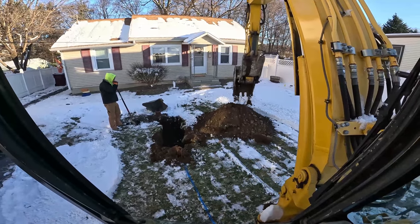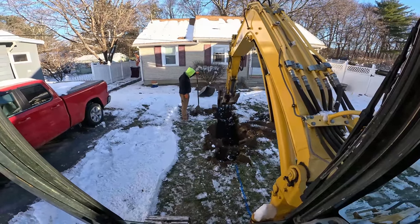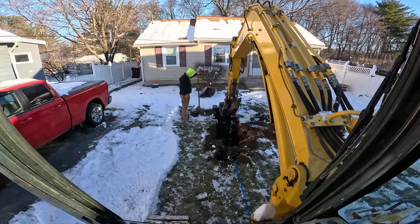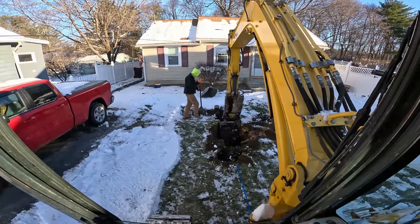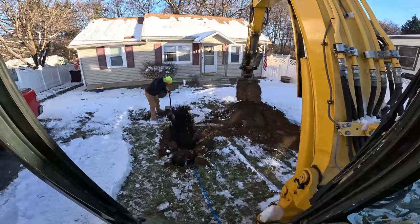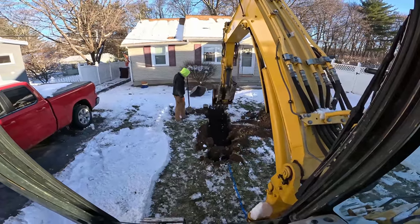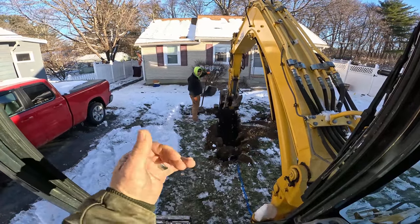Nice gravel there. Just getting the swing motor warmed up — everything's so cold, it's like eight degrees this morning. We're hitting nice bony gravel which I hope stays like this the whole time. We'll dig down — keep your well casing clean.